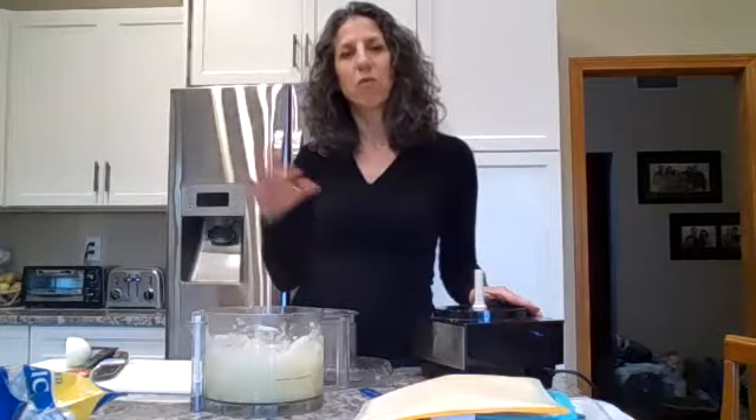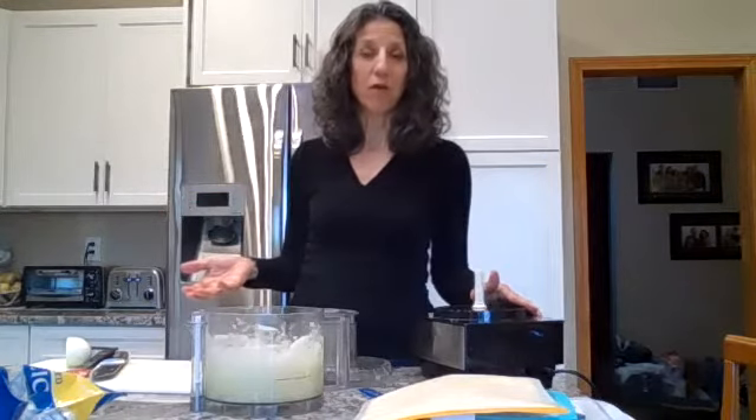By freezing the onions, it actually adds a little moisture to them. So when you throw them in your pan, it releases some of that moisture and it actually makes it easier to sauté with less oil. So that's an added bonus.